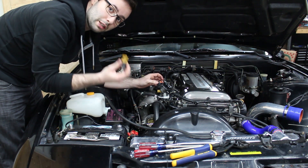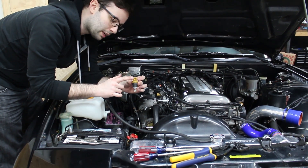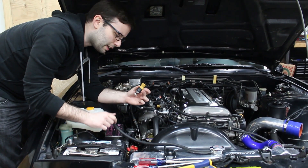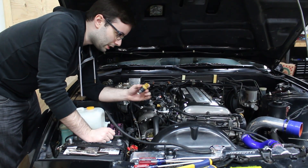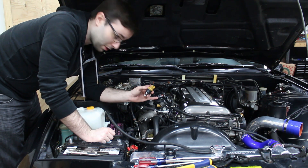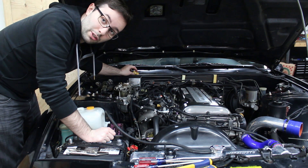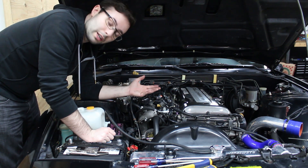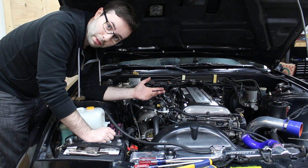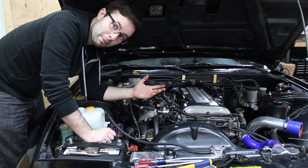Important to note that the new Subaru injector does not clip into your Nissan harness. So you'll need to source the Subaru female side of these connectors, and you'll need to solder — probably solder for injector stuff — those into your fuel rail here. It's only two wires, so that's not too difficult, and you'll see that in another part in the future.